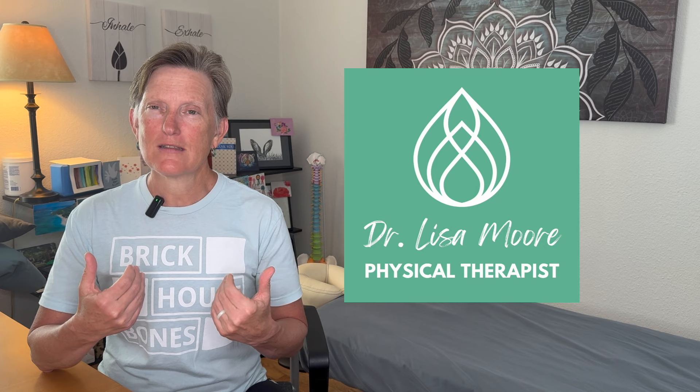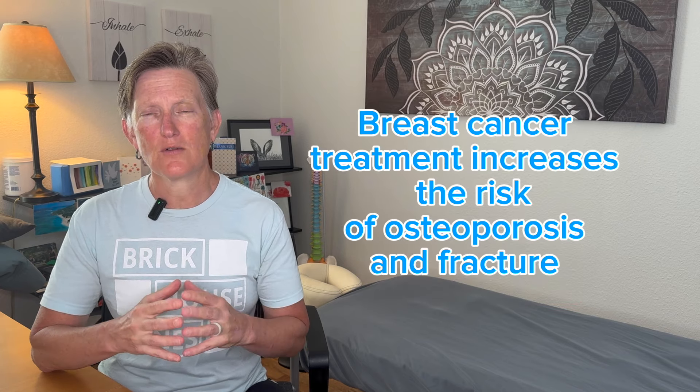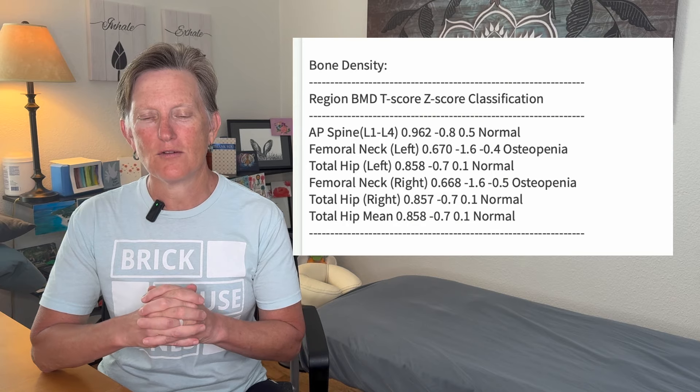If you're new here, I'm Dr. Lisa. I'm a physical therapist and an osteoporosis exercise specialist. I'm also a cancer rehab specialist, and it's working with clients who've had breast cancer — who I know have increased risk for osteoporosis and fractures — that's the reason why I think it's so important to teach about bone health behaviors.